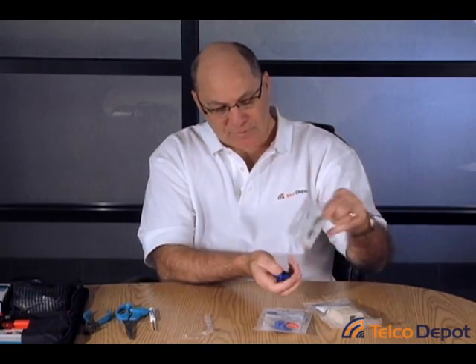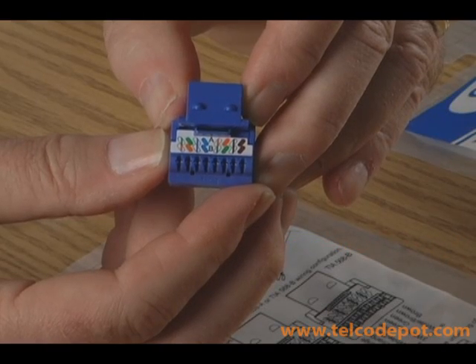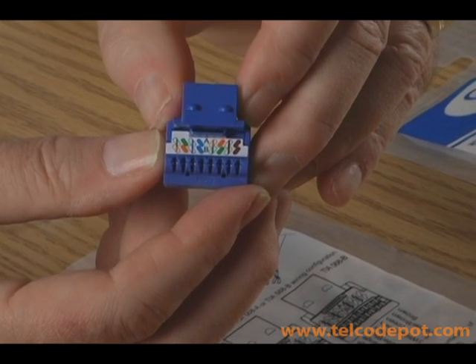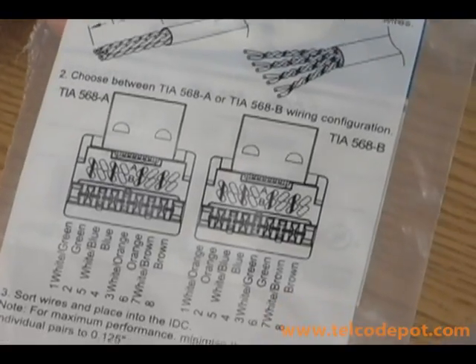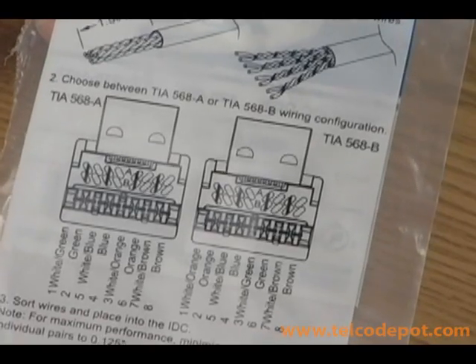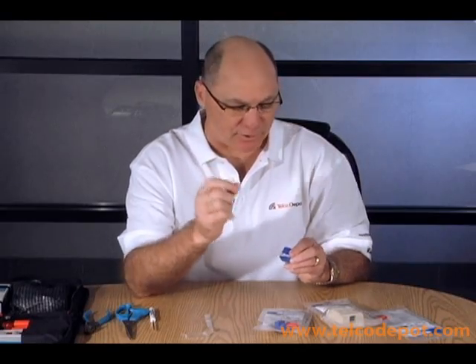The ICC jack comes bundled — just rip the side off, and you'll notice, first of all, a color code. There are two different color codes on most jacks, because jacks come wired for 568A or 568B. The 568 specification is what Ethernet is written around, so it tells you how to do your cabling to make sure it performs well in your environment.